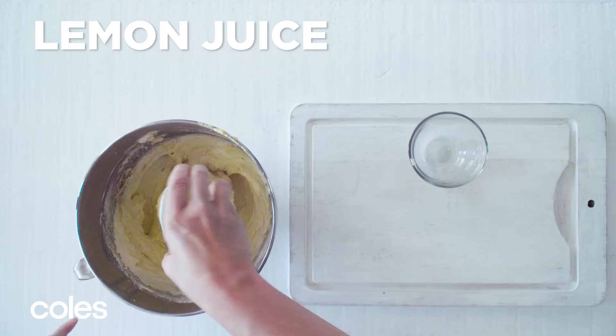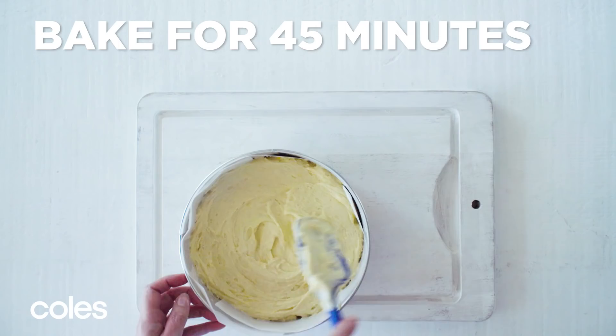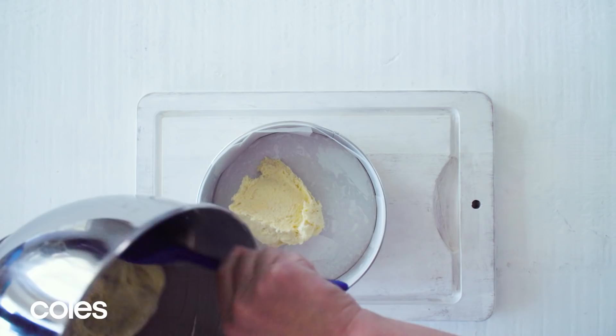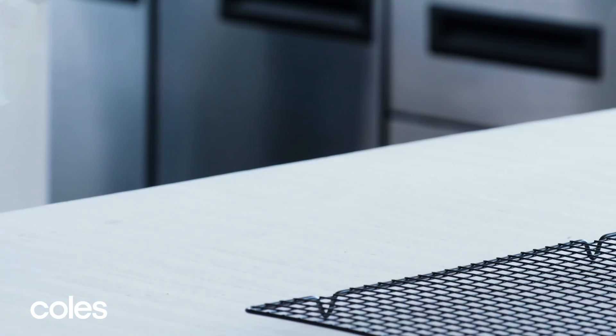Spoon into the prepared pan and smooth the surface. Bake for 45 minutes or until a skewer inserted in the centre comes out clean. Turn onto a wire rack to cool completely.